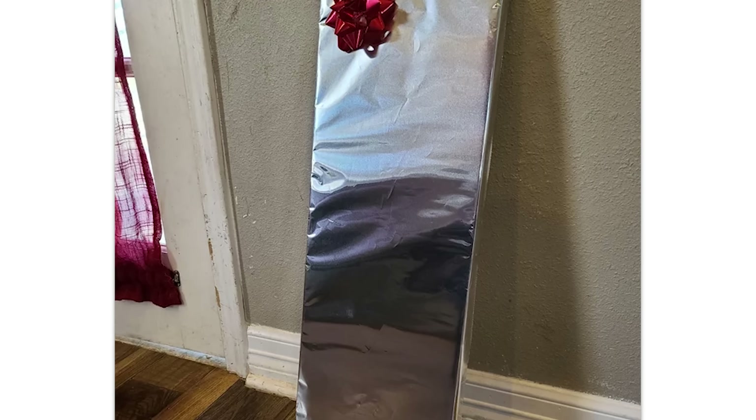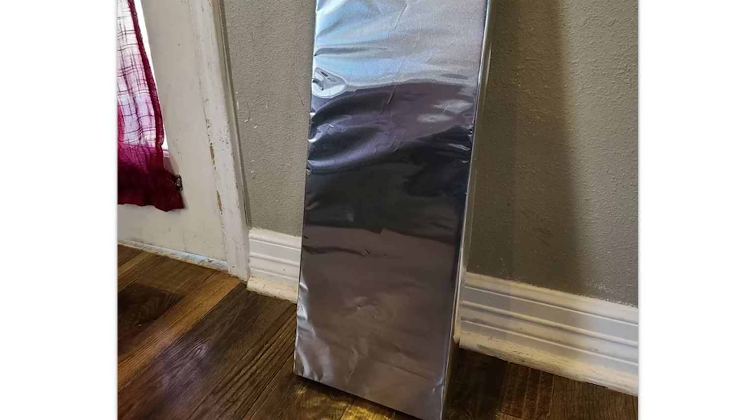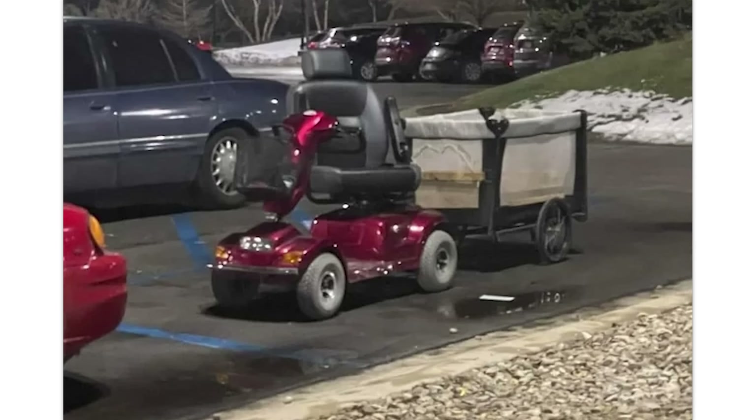Aluminum foil used as wrapping paper. This we have done in my family — this and toilet paper wrapping paper. It's better than driving the scooter with a baby in your lap. I mean, I guess. Or you could just not do that.